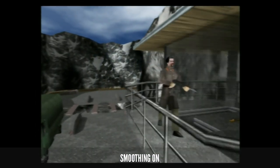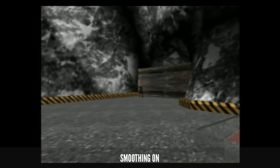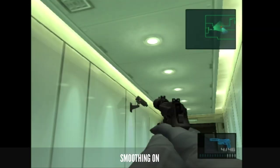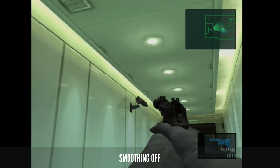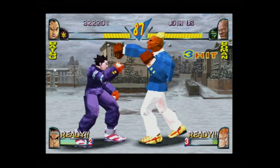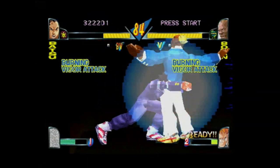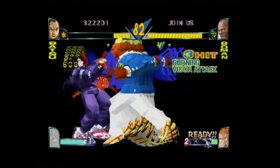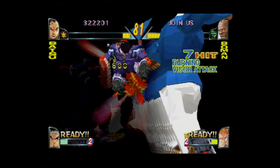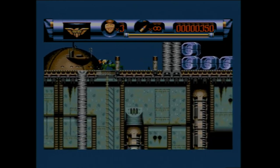Smoothing works better on some consoles than others. On the N64 and PS1, for example, it generally looks pretty good with most games, whereas I've had less dramatic results on the PS2. You do lose a bit of sharpness with it set to on, so things like menu text can end up looking a little bit funky, making it unsuitable for games with a large focus on text, such as RPGs. This is all very subjective, of course, but it's a nice feature all the same.